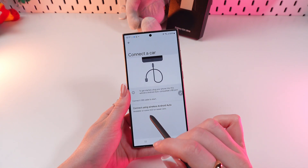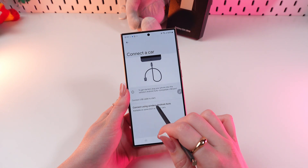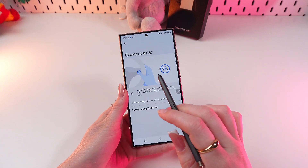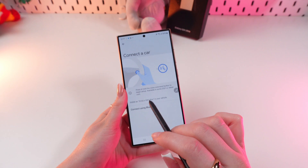Alternatively, you can try to connect wirelessly. To do this, just select the option right here on the bottom of the screen to connect using wireless Android Auto. Note that this feature is only available in vehicles 2021 and newer.